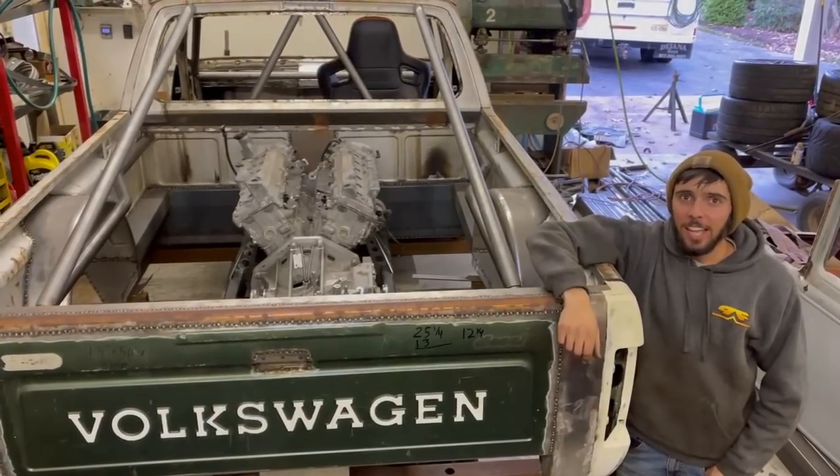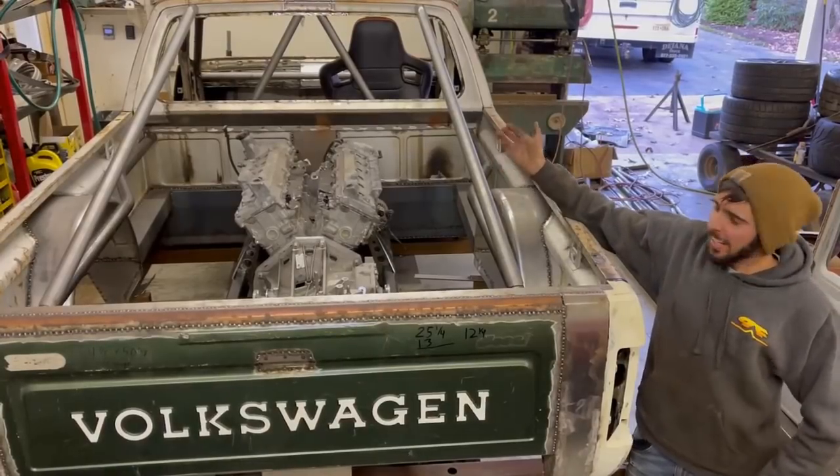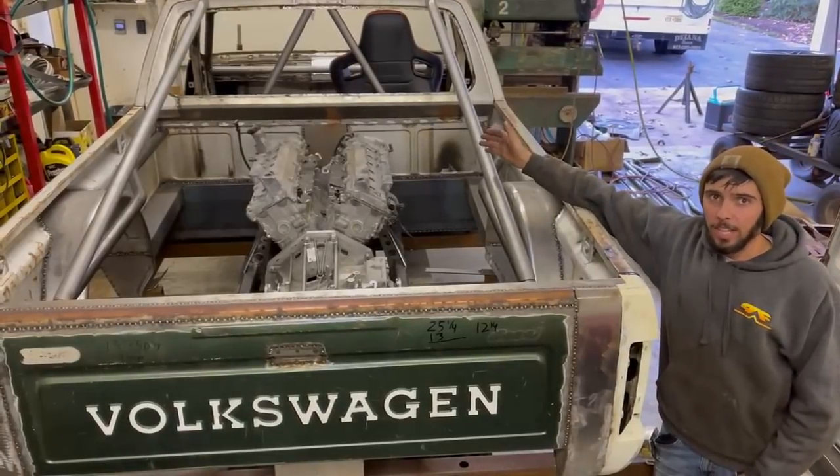Hey guys, I'm Dylan and this is my Volkswagen Caddy pickup truck that I'm building. It has a V12 mid-engine in the back bed. The body has been widened eight inches down through the center.